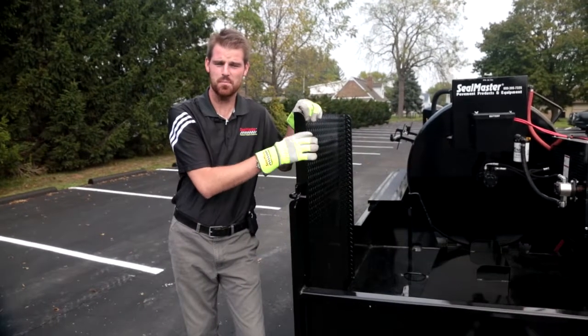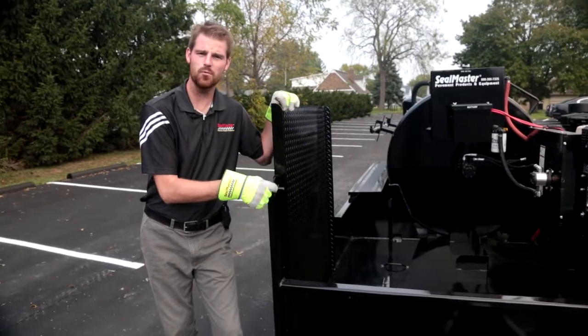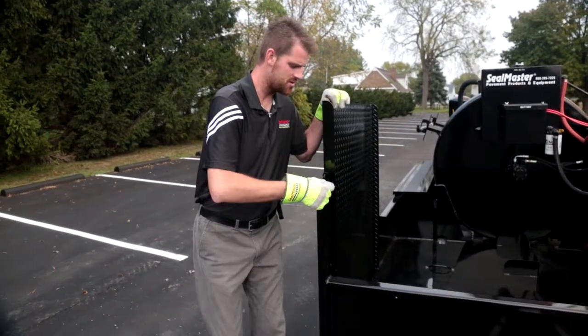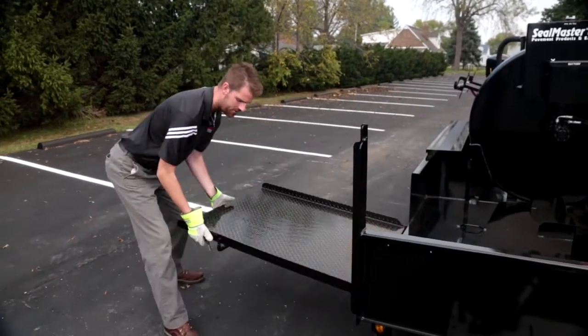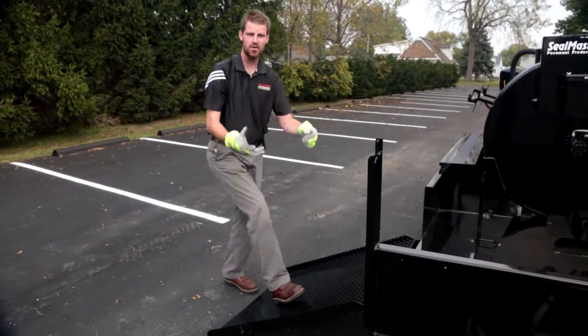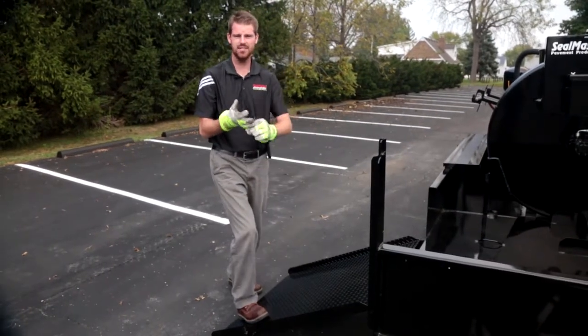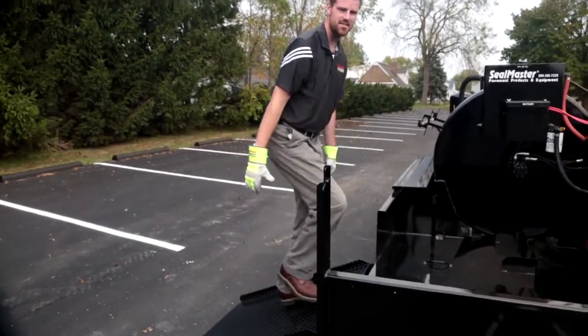This particular unit has a pretty cool option — this is our easy folding, easy loading ramp option. As you can see, all we need to do is pull one pin and this ramp folds down. This is for easy loading of your additional tooling such as your line stripers, your blowers, and easy access walking up onto our extended deck.